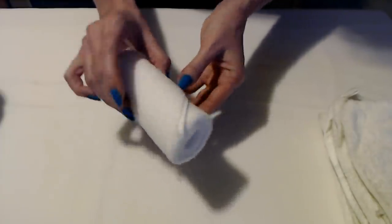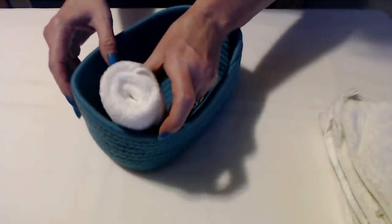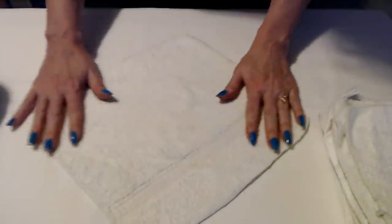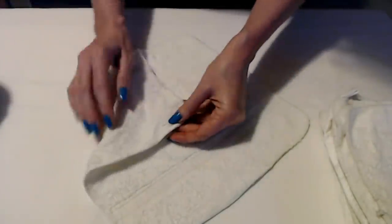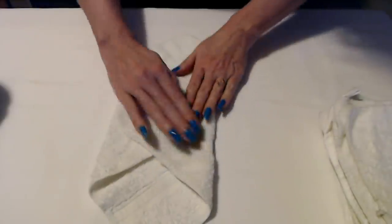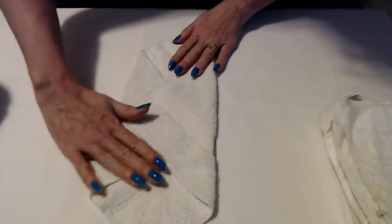You do have to kind of hold it, or when you set it down do it like this to keep it folded. I take my little basket and put them in there like that. Now we have another washcloth — press it out flat, smooth it out. Sometimes it kind of puckers on the corners. This is a different type of washcloth but it doesn't matter, you can do this with any kind of washcloth. Take one corner, fold it, bring the other one over and press it down.